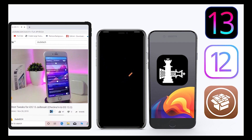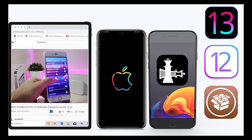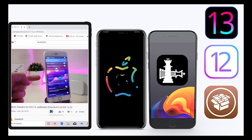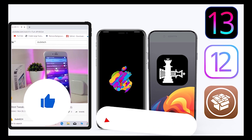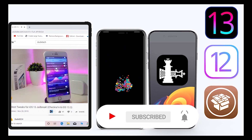Welcome back to the channel — time to talk Cydia tweaks. For those who jailbreak their devices on the unc0ver and checkra1n jailbreaks for iOS 13 up to 13.5, these tweaks will be for you. Before I start today's video, give the video a thumbs up, subscribe, and hit that notification bell so you're notified whenever I release a new Cydia tweaks video.